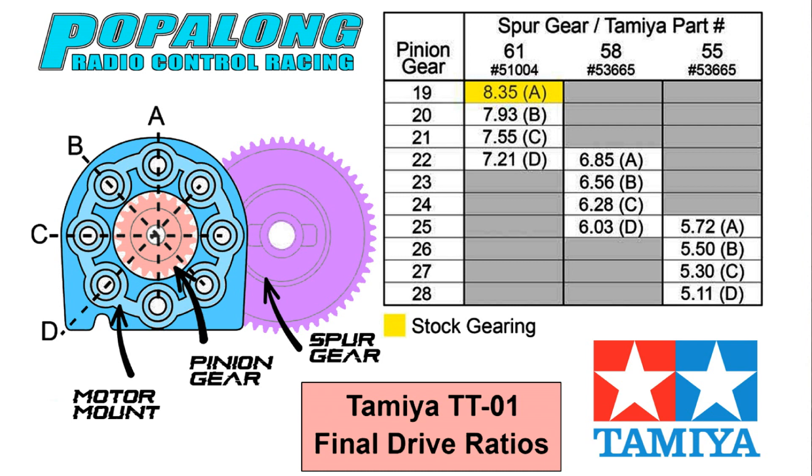Hopefully this video has not been too complicated and it's given you a very simple understanding of gear ratios. Just to recap: the number of teeth on the spur gear divided by the number of teeth on the pinion gear, multiplied by the internal gear ratio — which for the TT01 is 2.6 — and that is how you calculate your gear ratios.